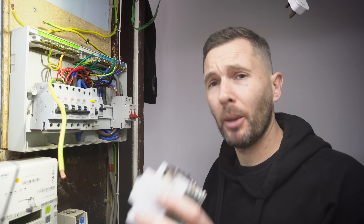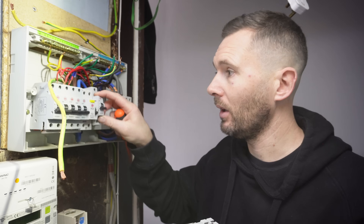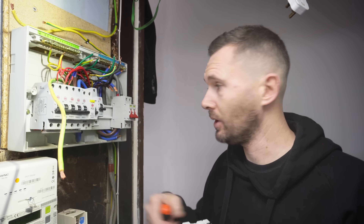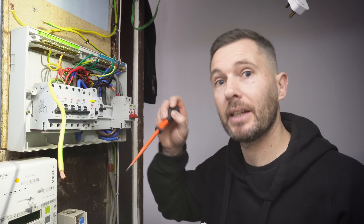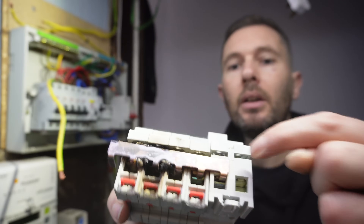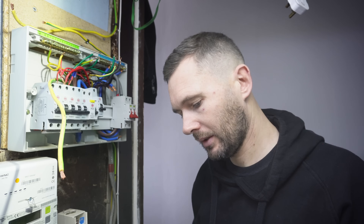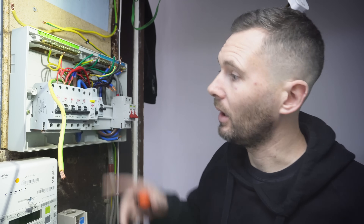I've got to show you this - this is awful and this is the reason why the house nearly caught fire. I purposely did it this way because I wanted to show you. So that MCB is still on there - I've just undone the top and bottom cables and flicked out the bottom catches. If you can see that - only that one and that one are the only ones where the busbar has actually been attached. That is shocking, I absolutely can't believe they've done that. Really, really poor.